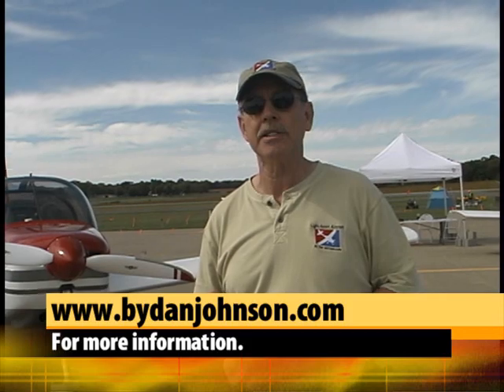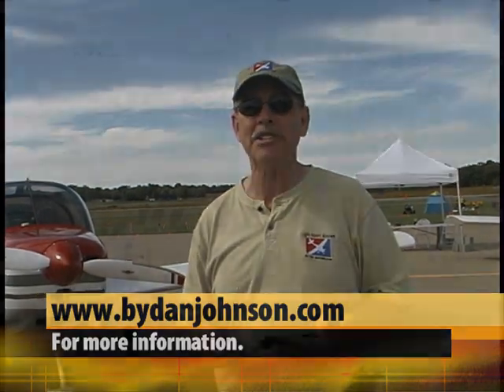Do you have any information on any of these airplanes on your website, Dan? I have information on all of them. Go look at ByDanJohnson.com — we'll give you all the rest of the information.